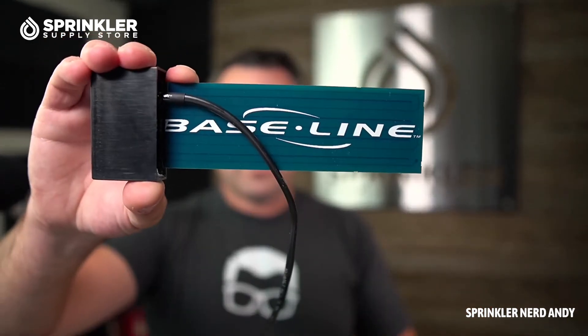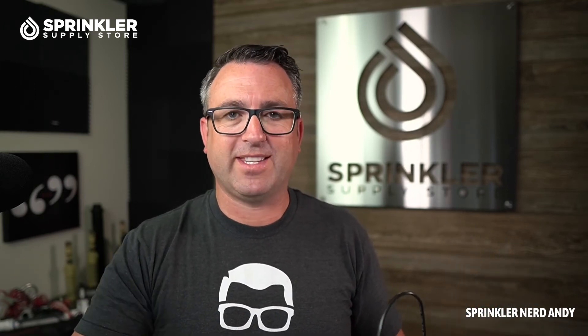The S100 soil moisture sensor is what is referred to as a lower threshold device — it will keep the system off until it is dry enough. Lower threshold means dry; upper threshold would mean wet. You can auto-calibrate this — the instructions are in the manual. Essentially, you water your sprinklers, wait 24 hours like a perk test, and let the soil moisture dry out to learn where the lower threshold should be set. Then it sets the threshold and keeps the irrigation system off until it dries out to that lower threshold.